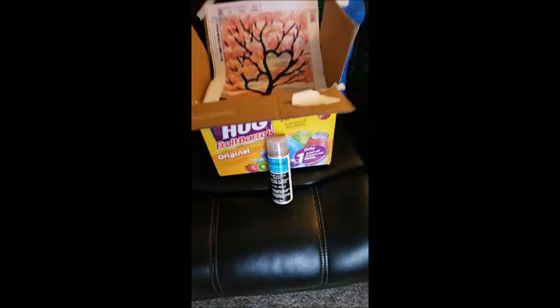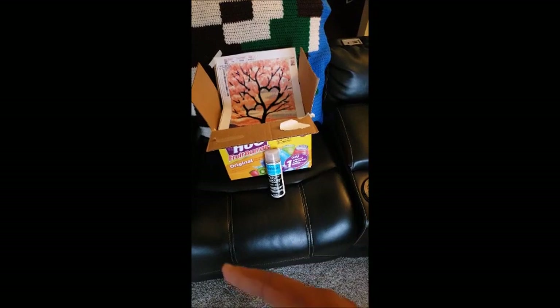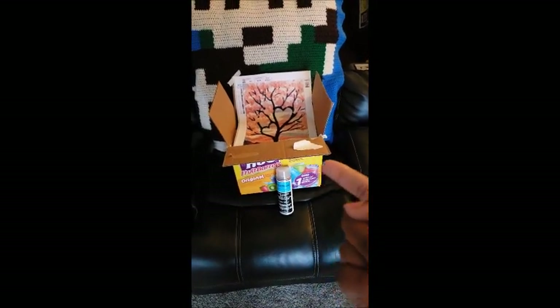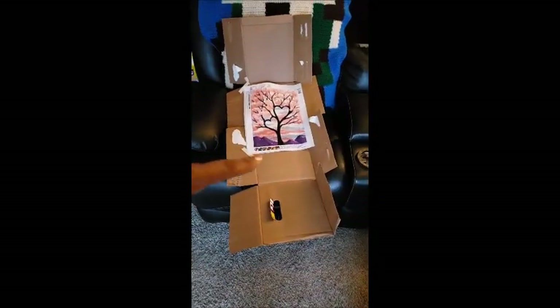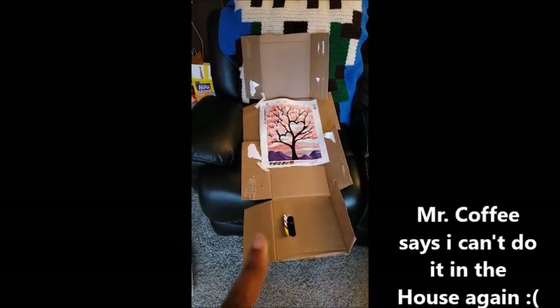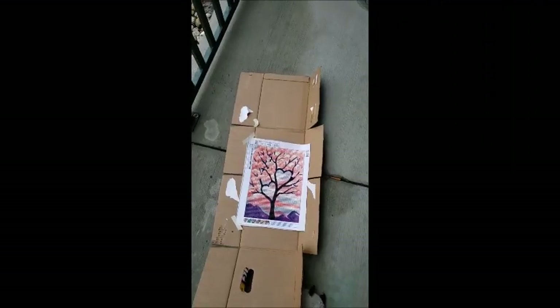Now what we have to do is flatten the box. You kind of leave it flat so it acts as a surface. Now you want to go outside because you don't want to do this in the house — I learned that the hard way. Don't do it inside, take it outside.